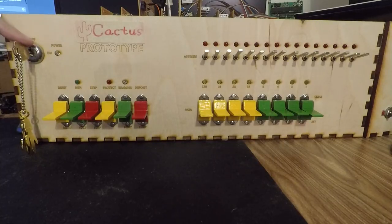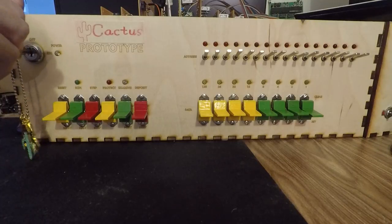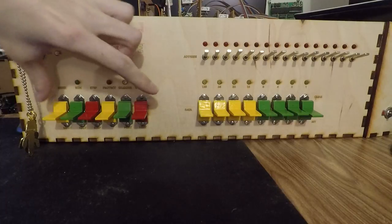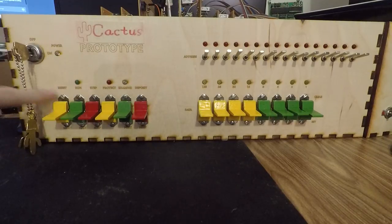First things first, power switch, which is a key. I always wanted to have one of these — I thought they looked cool. And then we have our status control switches. These are dual momentaries with status lights for various things.